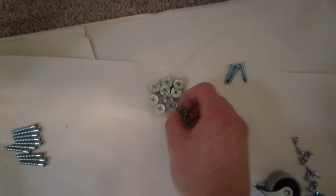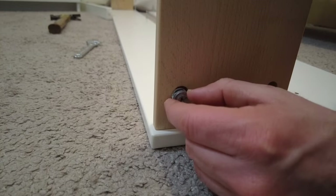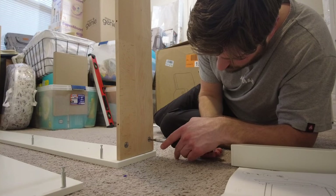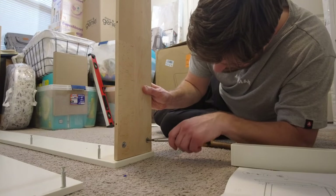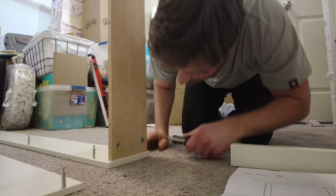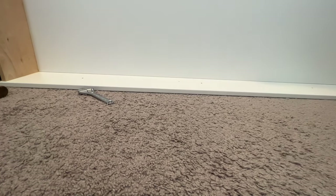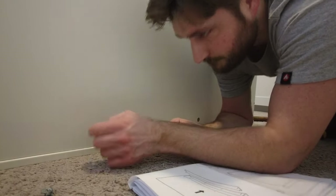The next step involves taking the cam locks and placing them in the specified hole cutouts. Make sure the orientation has the screw facing down, because what you're going to do to tighten them is take your screwdriver and turn it until the arrow is vertical. The cam locks were a struggle on the sideboards — I had trouble getting the arrow perfectly vertical, whereas in other areas where the cam locks were used they tightened with a lot more ease.